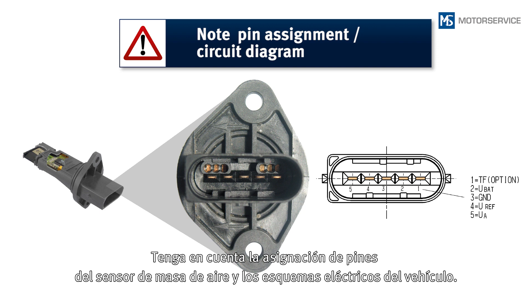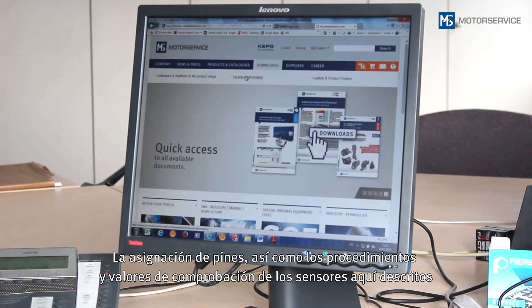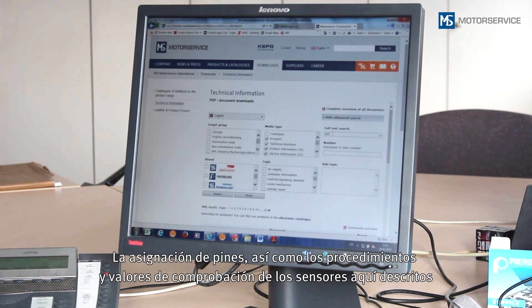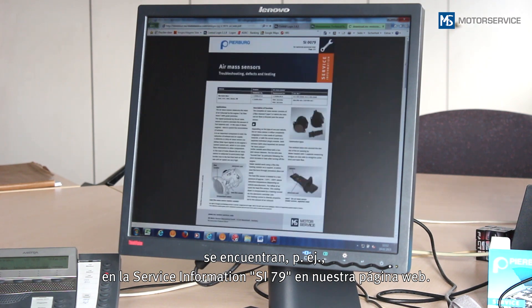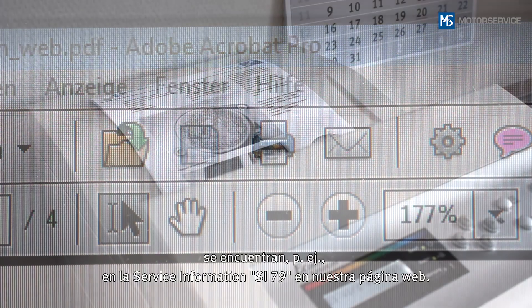Please note the PIN assignment of the air mass sensor and the vehicle circuit diagram. The PIN assignment, test procedures and test values for the sensors described here can be found on our website, for example in the service information SI79.